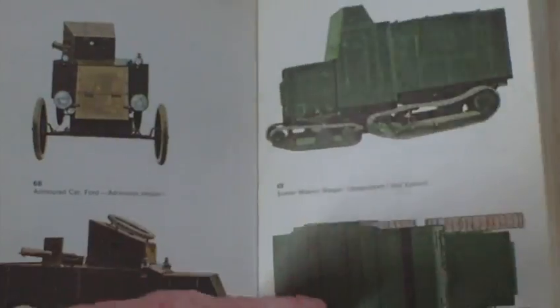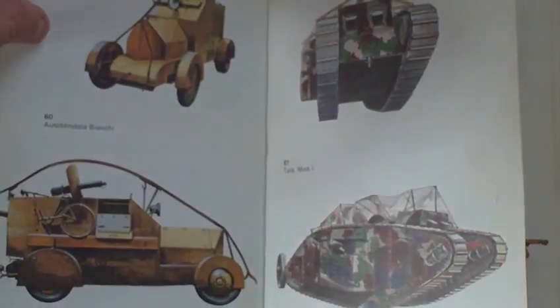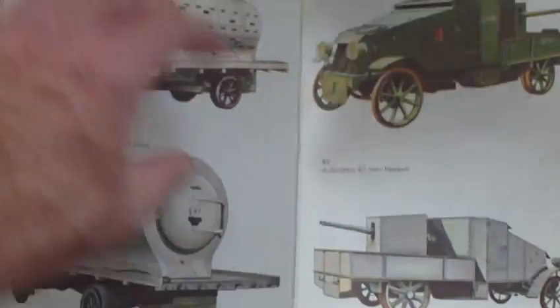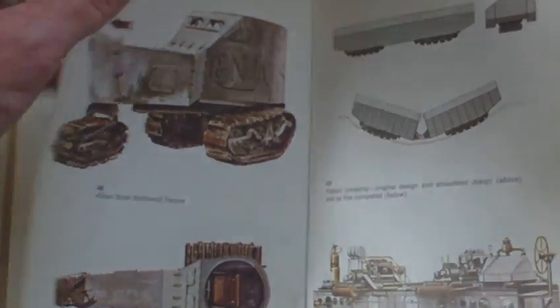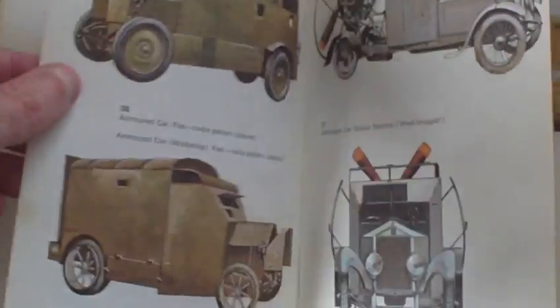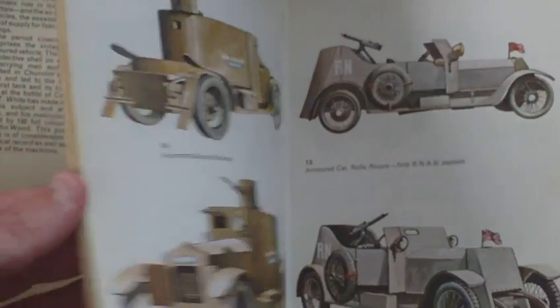Quite a lot of armoured cars that you could maybe scratch build.